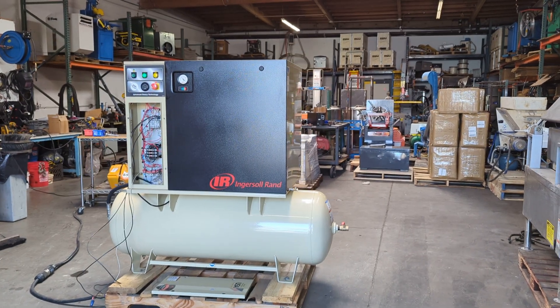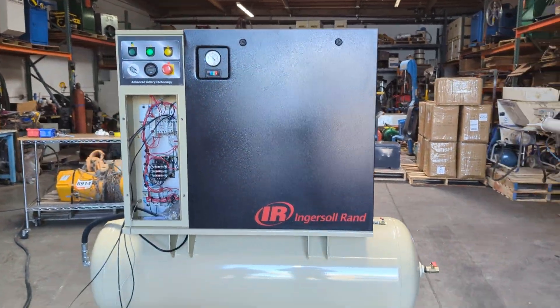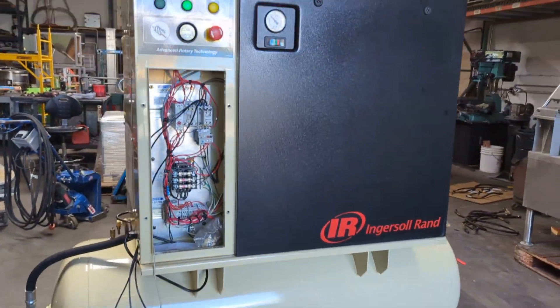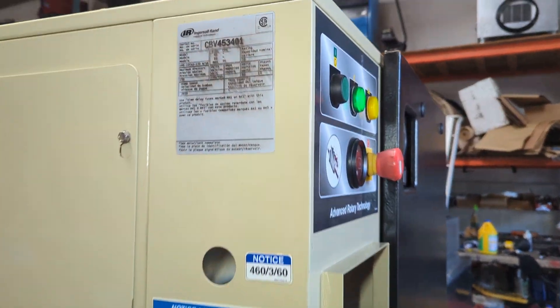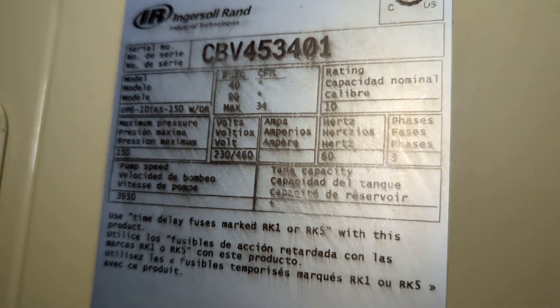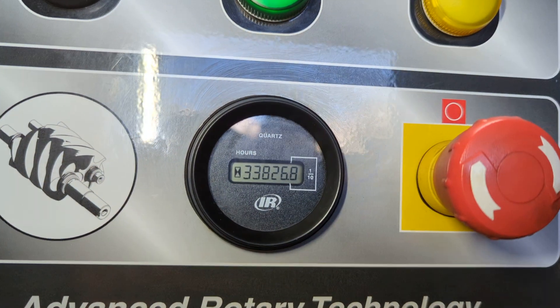We have an Ingersoll Rand 10 horsepower rotary screw air compressor. We have it hooked up to 460 volts 3-phase power and we're gonna run it here and show you how it works. This unit has 33,826 hours and it goes up to 156 PSI.